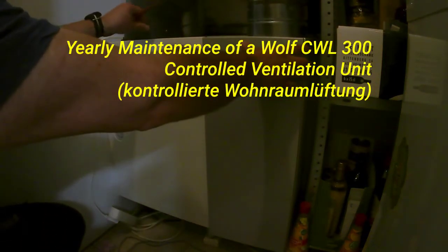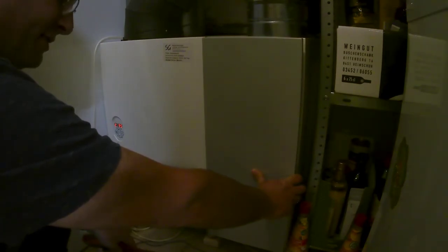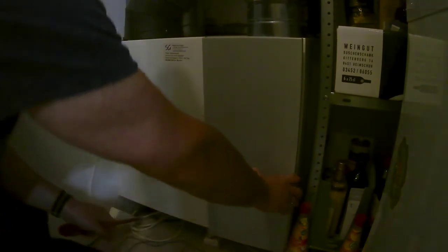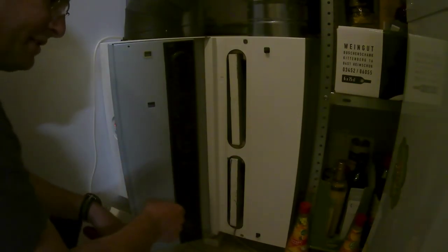Hello. This is a quick video on how to clean the controlled ventilation unit of our house. It's a CW300 and here's how I do it.